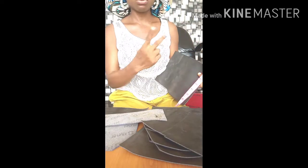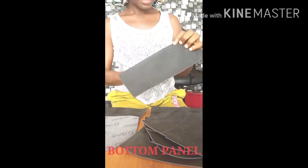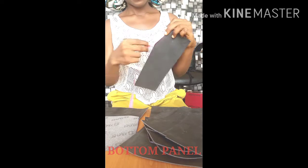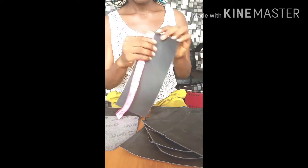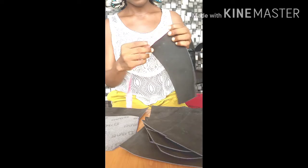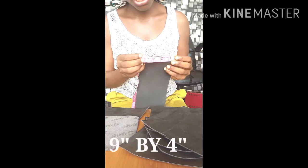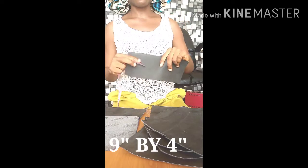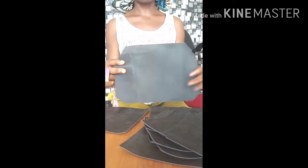I'm going to need two of these for the bottom panel. The bottom panel measures nine and a half inches in length, and the height on the other side measures four inches.